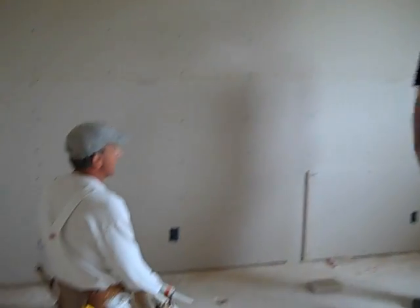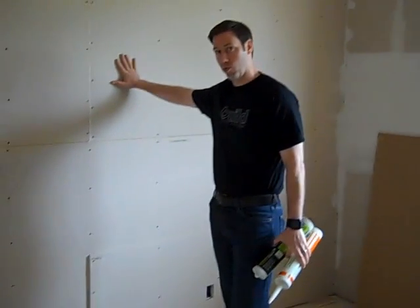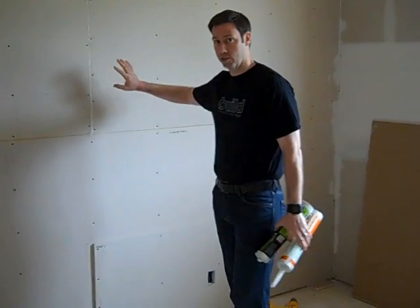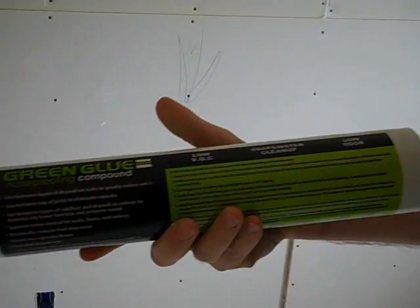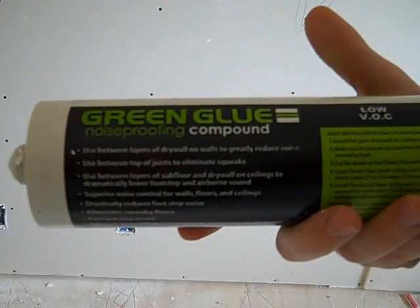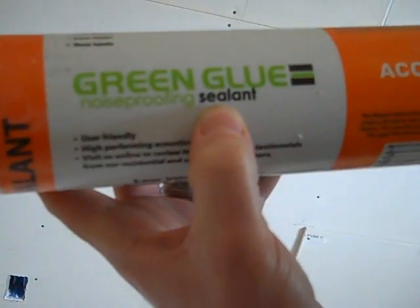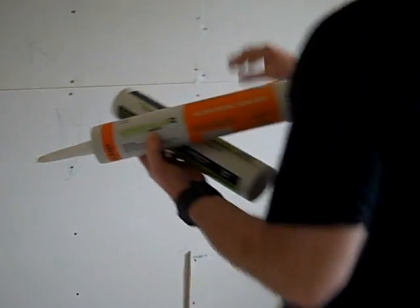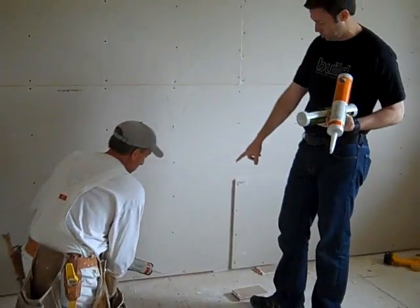Okay, we're back. In the last video we insulated this wall with damp blown cellulose. Now I think you've met my favorite drywall contractor, Mike Iselt, before. Mike and his crew have hung the first layer of sheetrock on this wall, and we're getting ready to hang the second layer of sheetrock. The soundproofing we're using today is a very interesting product called Green Glue — it's a noise-proofing compound. The first step in this process is to use their Green Glue noise-proofing sealant.